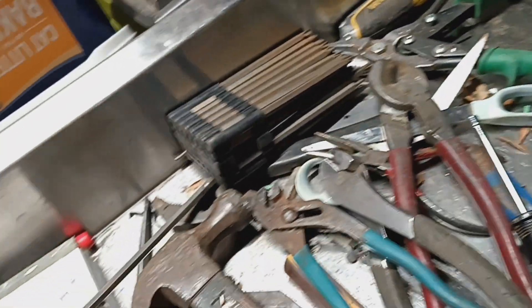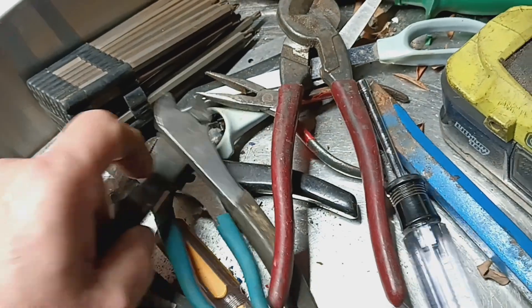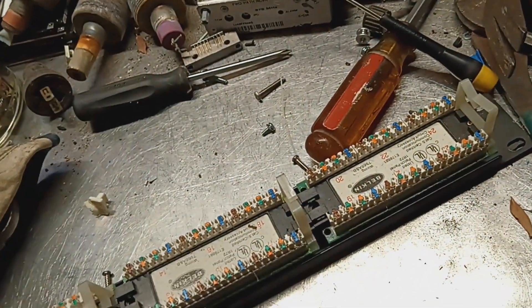It's amazing how you can use a tool, put it in front of you, and you can't find it — and it's right here in front of me, you know what I mean. I'm gonna see if these pop out.